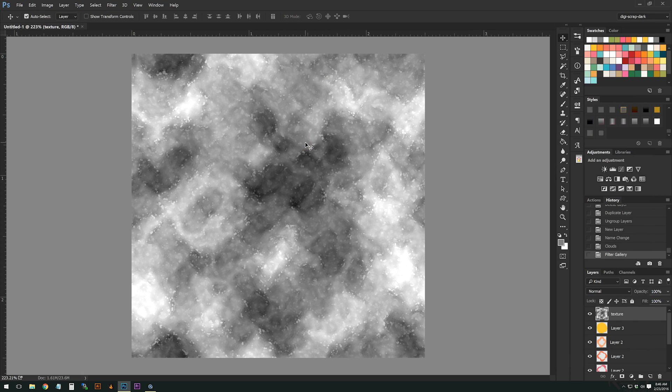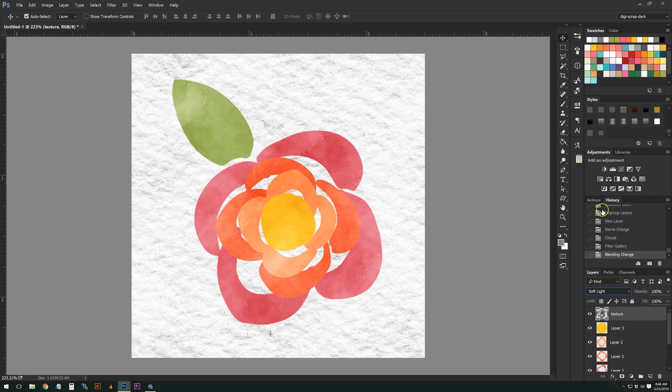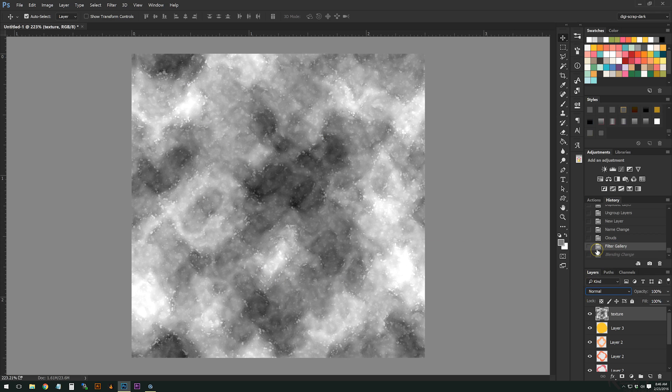Depending on the blending modes you're going to use on this layer, you could be happy with just this texture. You could use overlay or soft light — you can see what it does to our watercolor element. I want to use Hard Light because it makes anything from white to the mid-tone gray (8080) give a transparency-type effect.